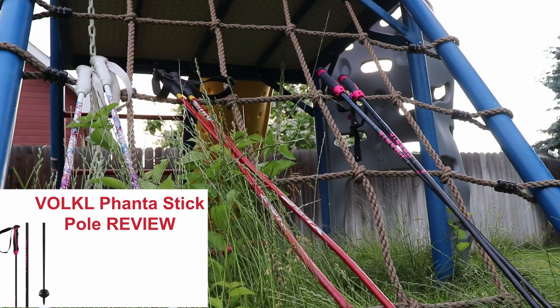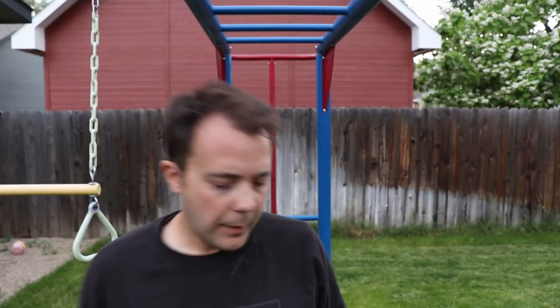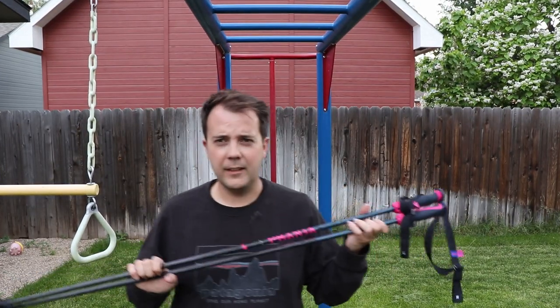Today we're talking about poles. Are they important? Well, kind of. So today I'm going to do a quick review of the Volkl Fantastik.